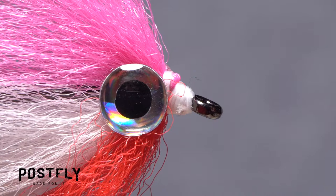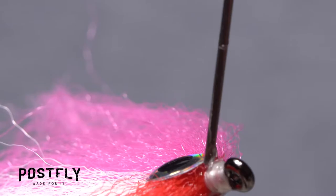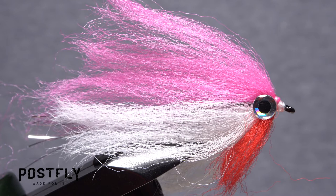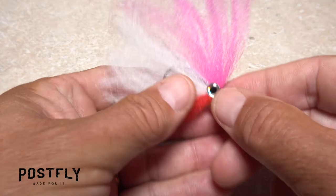Pick up your head cement, or alternatively Sally Hansen Hard as Nails, and apply an ample drop to the exposed thread wraps behind the hook eye. Make sure all the wraps are well coated. At this point, it's important to set the fly aside and allow the adhesives to dry thoroughly.